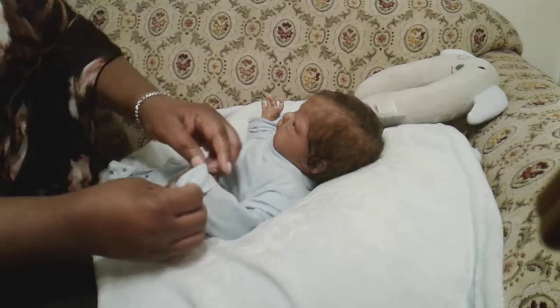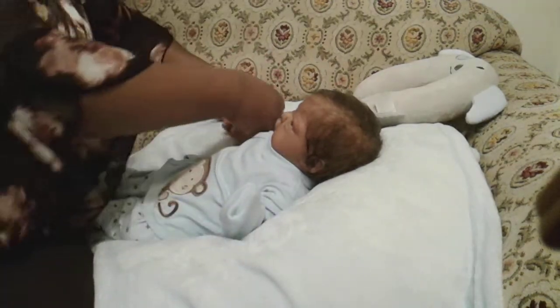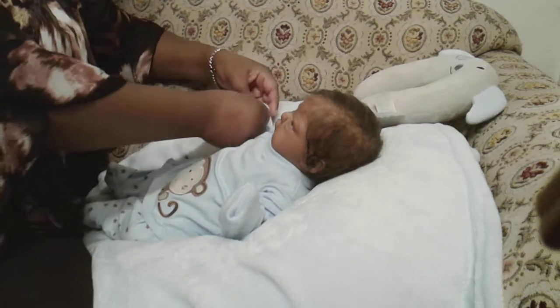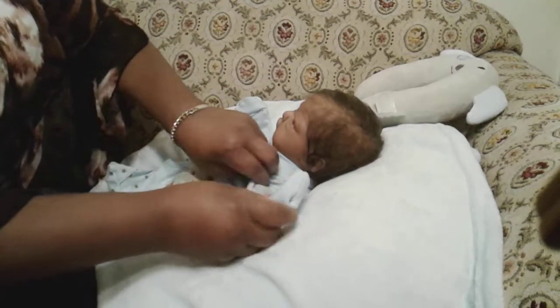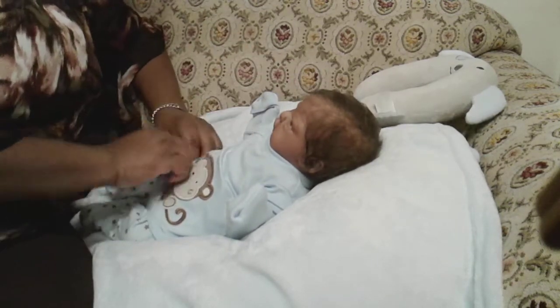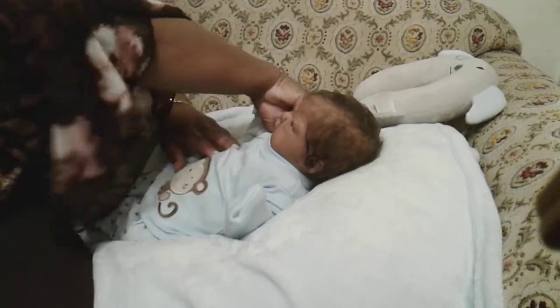This little outfit has the little built-in hand mitts, which I like. This is a Gerber baby outfit in size newborn. Even though it's a newborn, he still has some slack on him. When he and Miss Debra first saw this outfit, we thought, I don't know if he needs preemie or what, because he's so short.